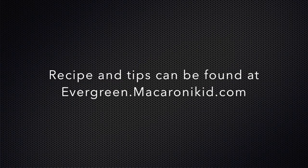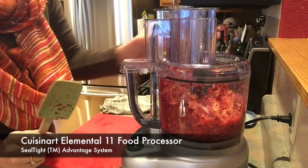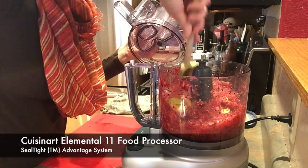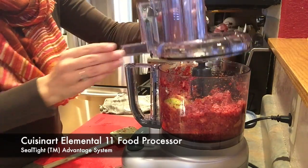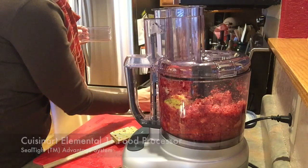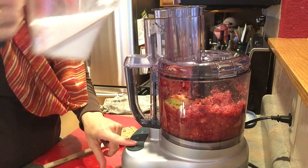The large 11-cup capacity work bowl really comes in handy with this cranberry relish recipe. I like to keep a rubber spatula on hand, so you take off the secure top and scrape the sides down to make sure everything is getting mixed really well. Put the secure lid back into place, remove the inner pusher, and at this point I will start adding the sugar.